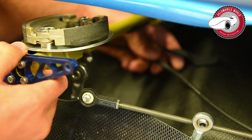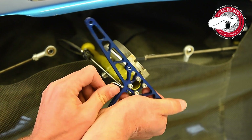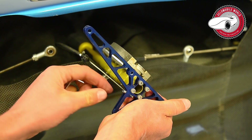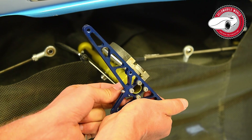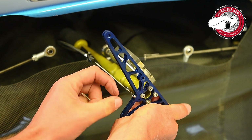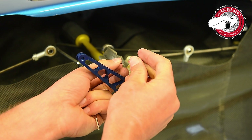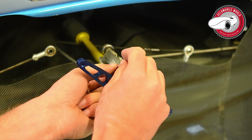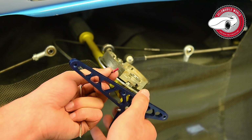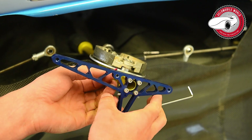Here you have this velcro, so I take off this protection and take this off. Make sure that you don't unravel this end of the cable — it's better to put this cover back on, otherwise you might not get it back into this tiny hole again.